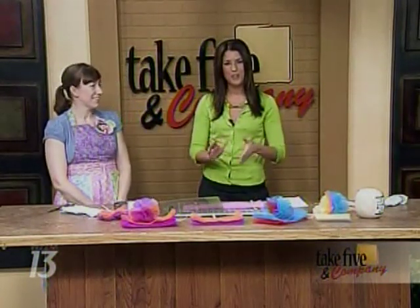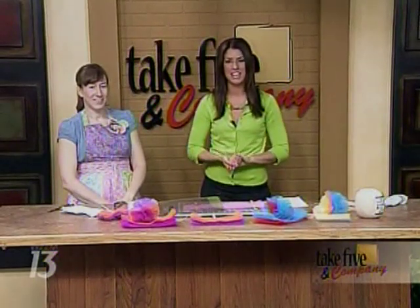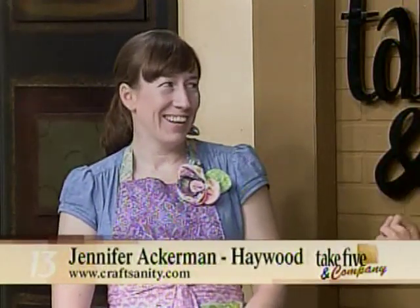Welcome back. Today we're getting all crafty with our chores. Jennifer Ackerman Haywood from the Grand Rapids Press and Craftsanity.com is here to show us how to make washing dishes a little more fun. Now I'm dying to hear how this is possible.